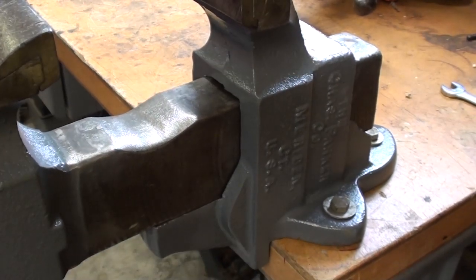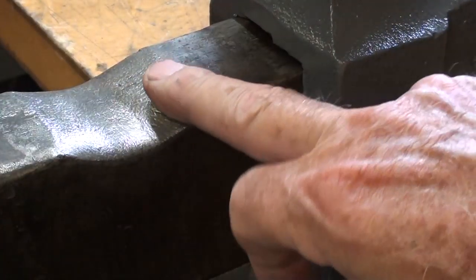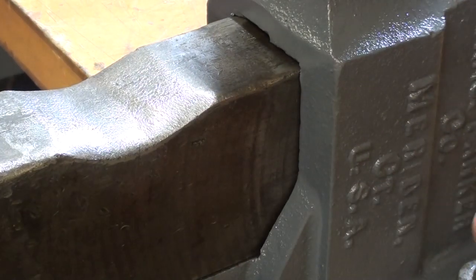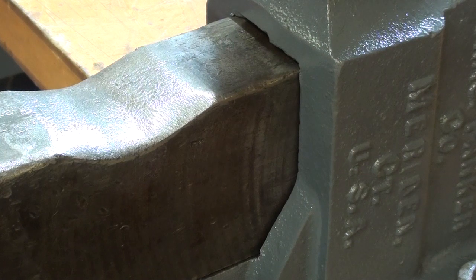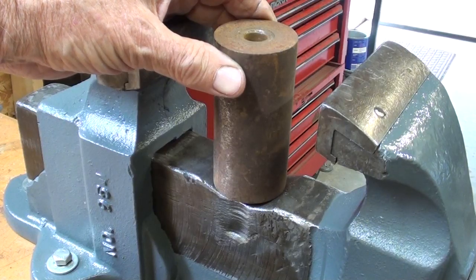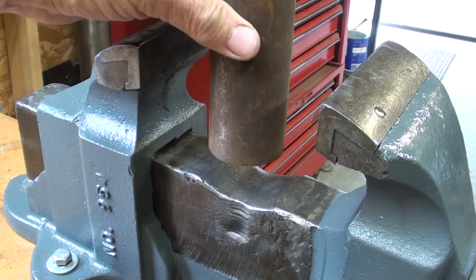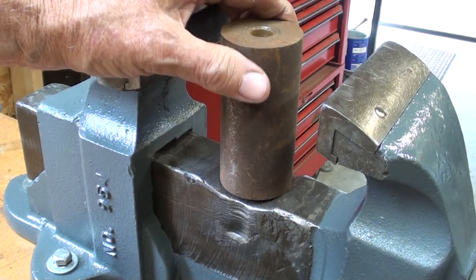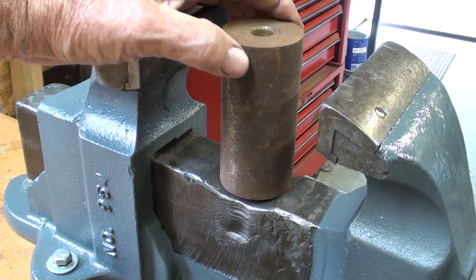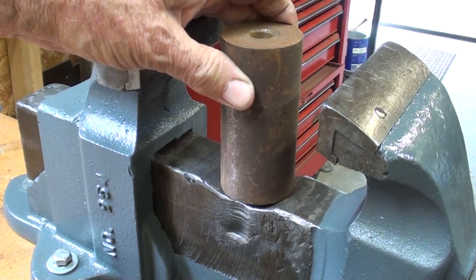There were quite a few comments about this wallowed-out spot on the slide. Several suggested it was ground out to accommodate a workpiece for repetitive operations, and that could well be. I had suggested that a workpiece was dropped in there repeatedly — perhaps millions of times — perhaps an artillery shell up at the Joliet Armory. But I actually made that up; who knows.